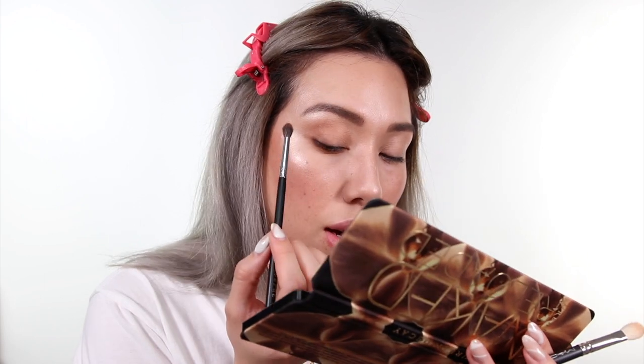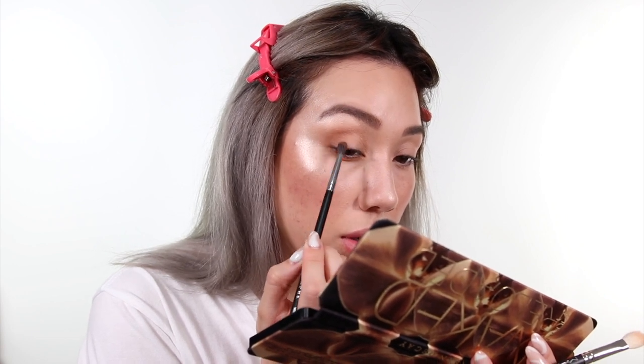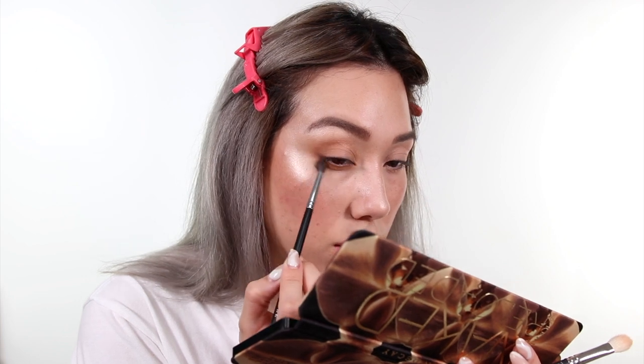Then I'm going to take Bucked, which is a little bit more of a neutral rather than an orange-y brown, and concentrate that out more into the outer corner of the eye. And then finally — I am feeling spicy — so I'm going to use the shade Endgame, which is a very dark brown.